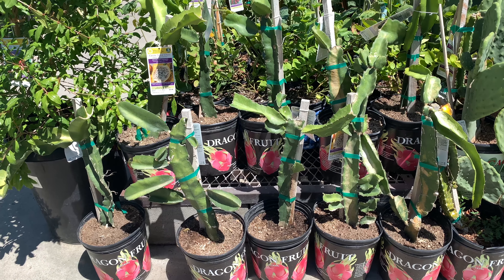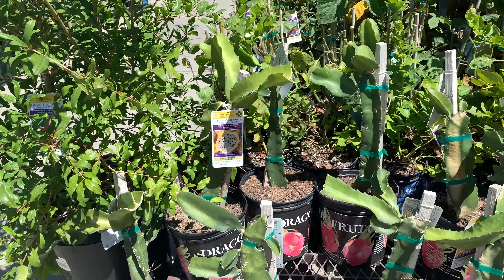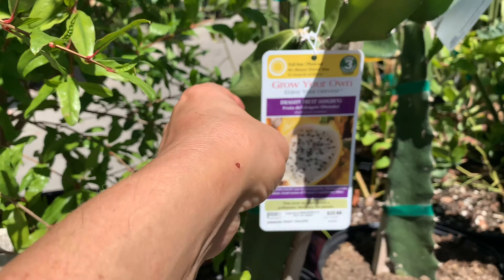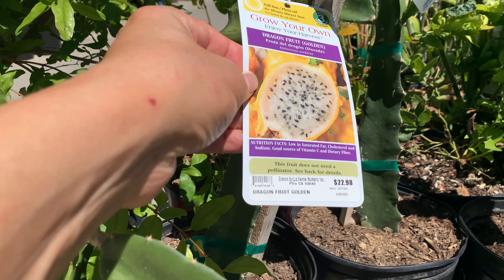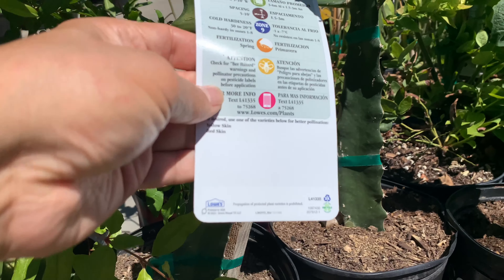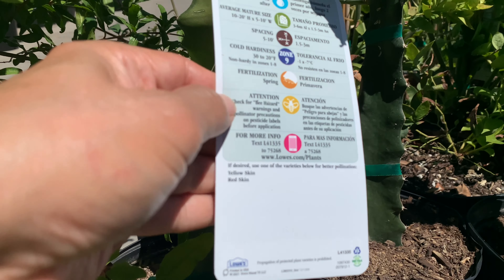It's only $7 to $8 at Lowe's. What do you think? If you buy the wood, you can have them cut it to size here for free — saves you a lot of time and hassle. 2x4x10 redwood is $14.98 — it's a good deal.